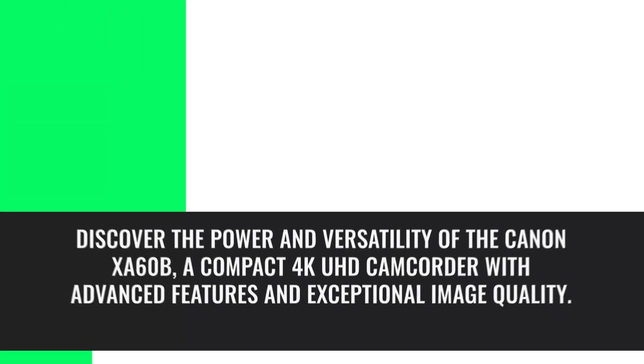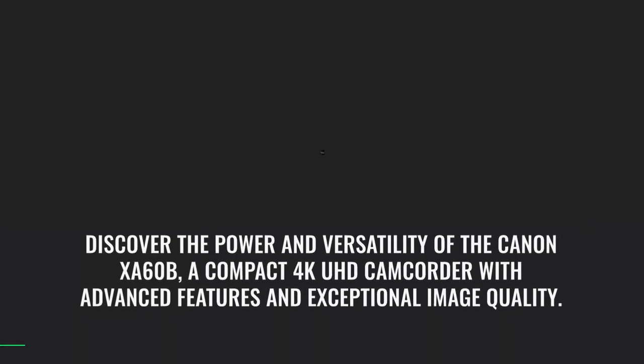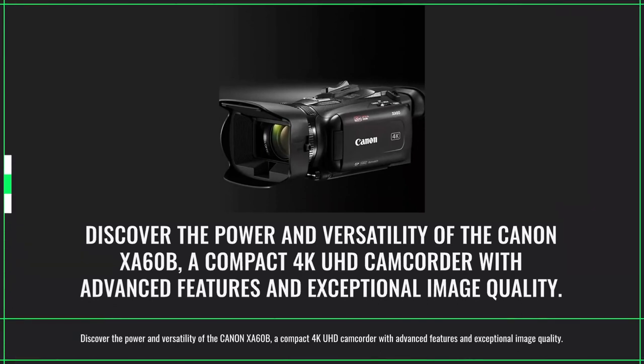Unleash your creativity with the Canon XA60B, a compact 4K UHD camcorder with advanced features and exceptional image quality.